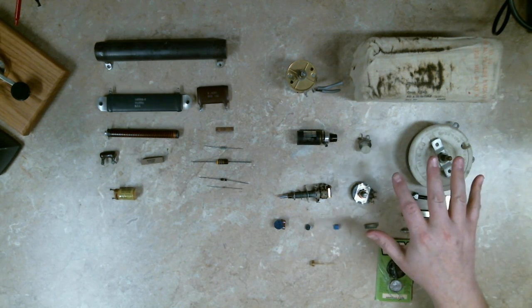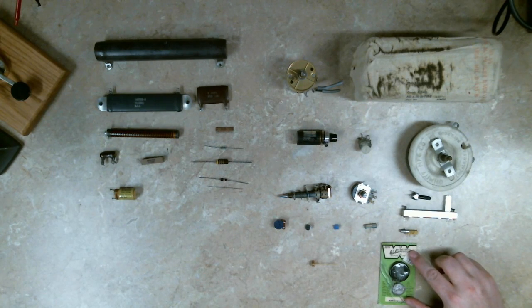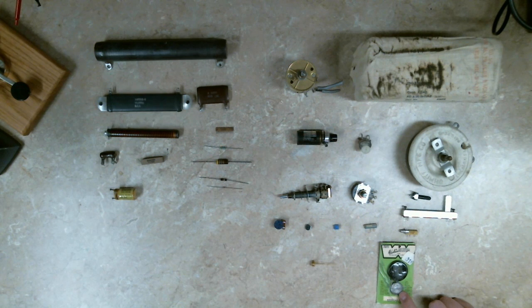Over here we've got variable resistors, which come in nearly infinite variety. These are some of the common ones — thermistors. This right here is a dual-pack kit for analog television with a cathode ray tube. It has a thermistor and a barretter used in the degaussing circuits for color televisions for much of the 20th century. Thermistors are also known as temperature-dependent resistors and vary their resistance based on ambient temperature — this metal plate tracks ambient temperature and varies the resistance accordingly.